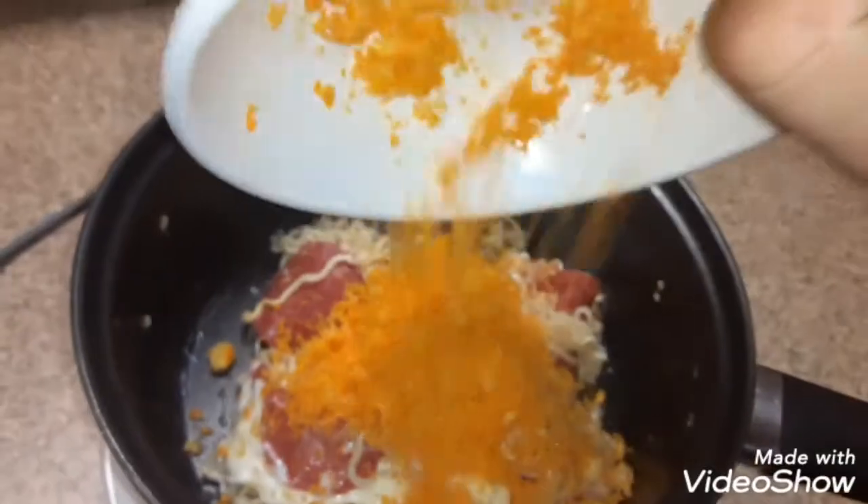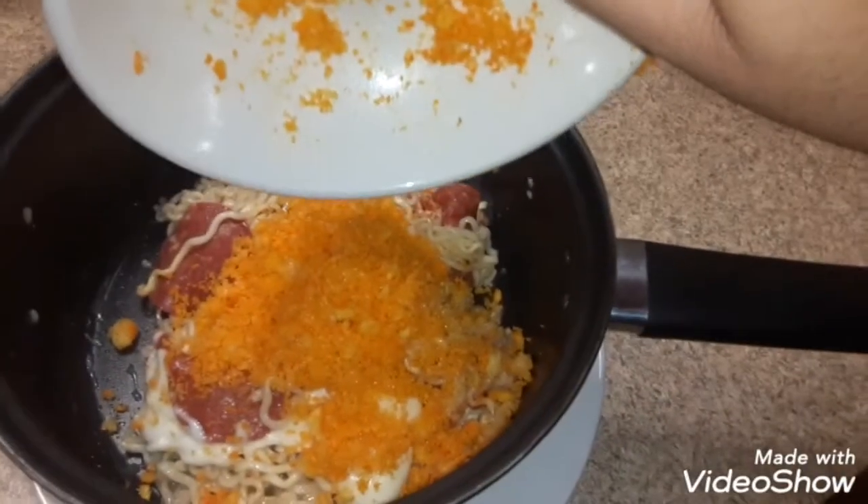Alright, final step here. And then guys, it's bon appetit — let's try it out. Hot, that's hot. Alright guys, I'm going to cool down a little bit. Mmm.